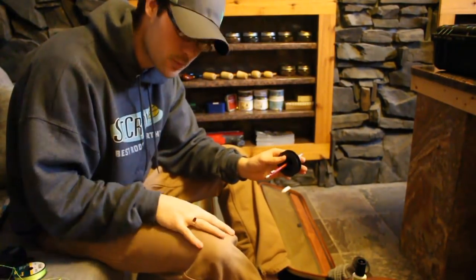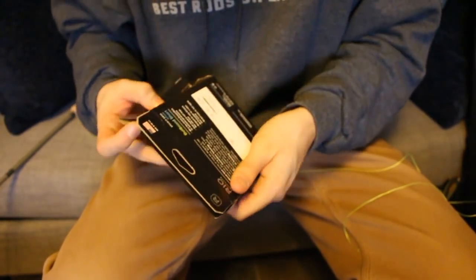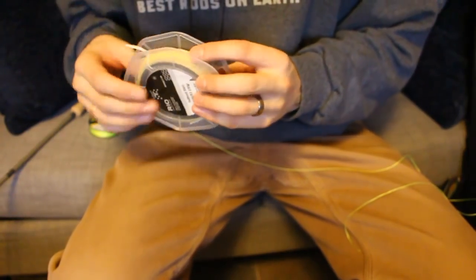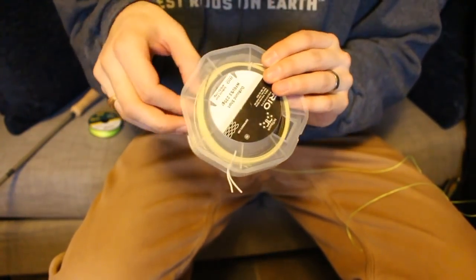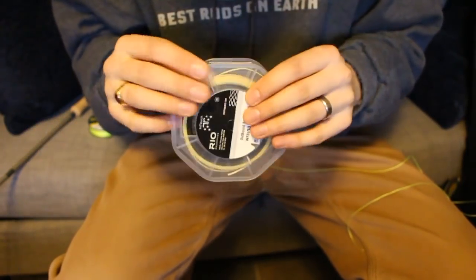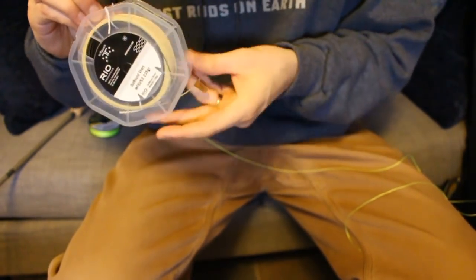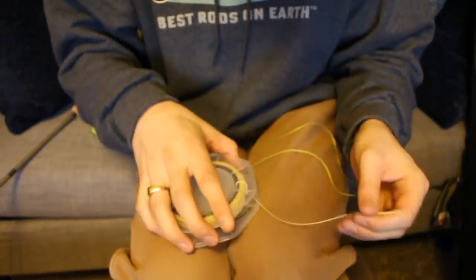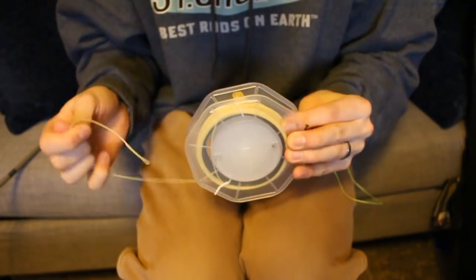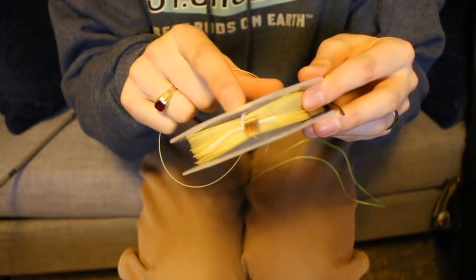I'm going to be rigging up Rio's Outbound Shorts Intermediate Sink 6, which is one of my all-time favorite streamer lines. When you take it out of the package you'll see a little tag that says 'attach this end to backing' — it's a sink tip line, so the sink tip should be the last thing to go on. Be aware that you don't want to put this on backwards. Leave one of those little zip ties on there while you're putting this on — that's relatively important.